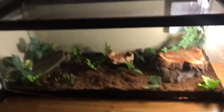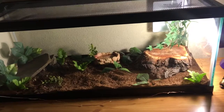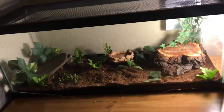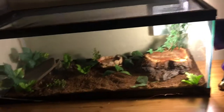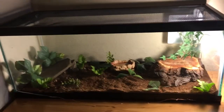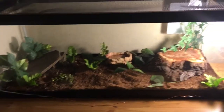Hey guys, so this is part two of proper skink care. This is mainly for adults, but it can go for babies as well. If you're going to have a baby skink — blue-tailed, five-lined, or garden skink — I recommend a smaller tank because it is going to be extremely hard finding a baby skink in a big 20-gallon long tank. I recommend maybe a five-gallon or a critter carrier, because baby skinks are pretty hard to find unless you have a very small substrate, and that would be bad and stressful for the babies.